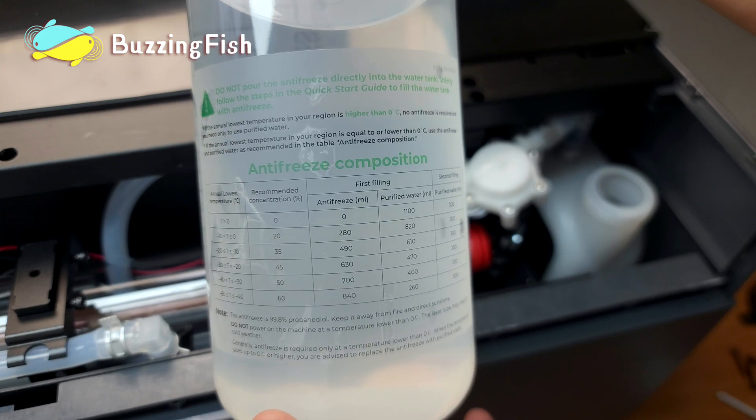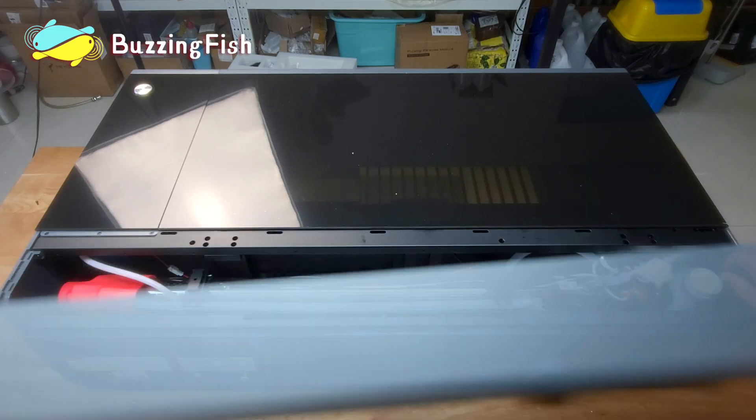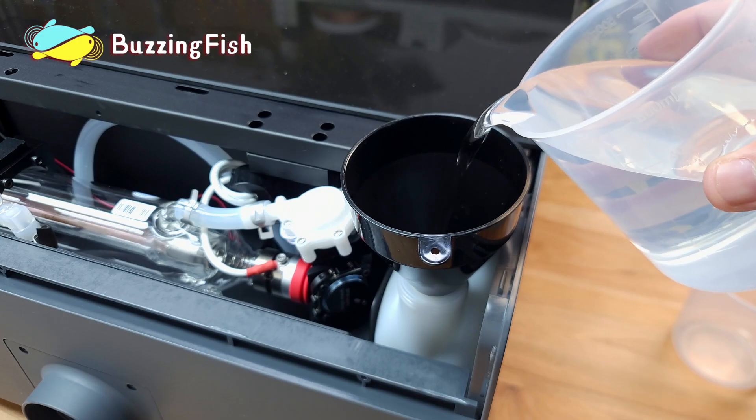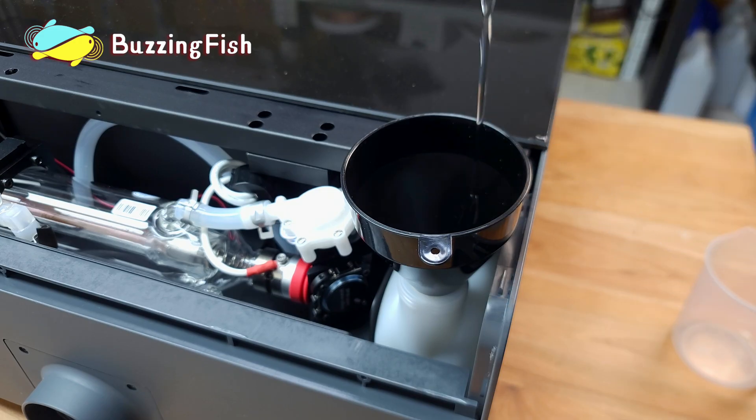Adjust the ratio of water to antifreeze based on the local minimum temperature. Add water and antifreeze to the laser machine's cooling system in proportion.